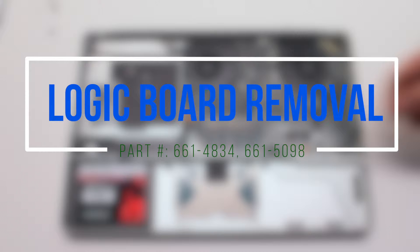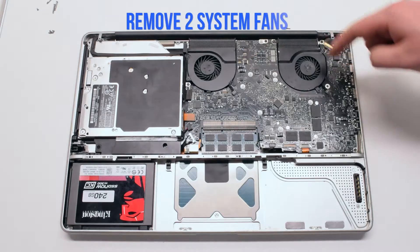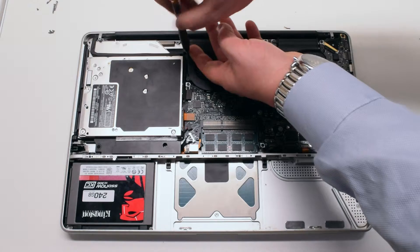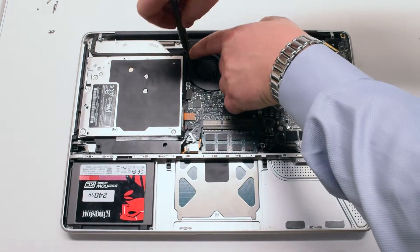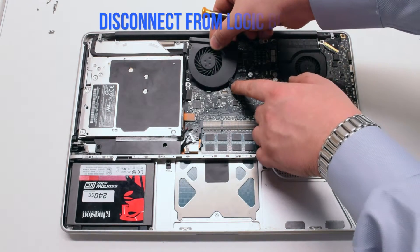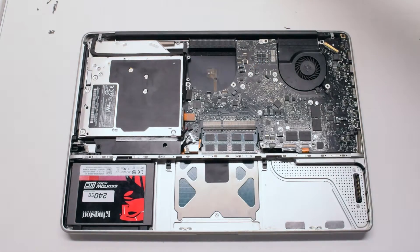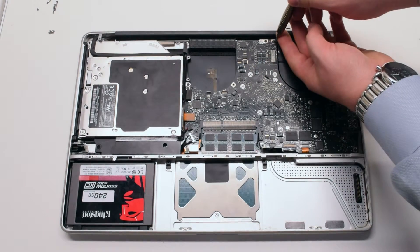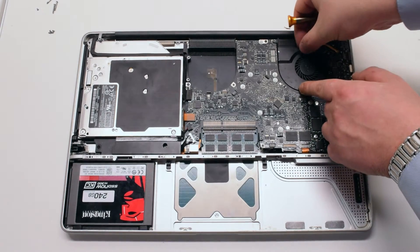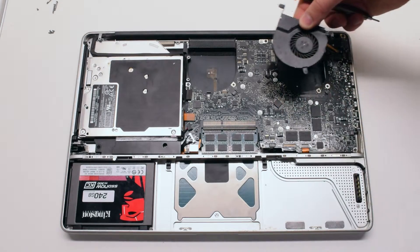Logic board removal. Begin by disconnecting the left and the right system fans. They're both held in with three Phillips head screws each. Remove the screws but don't take them out of the fan — this will be easier to track them. Lift up the fan and disconnect the fan connection to the logic board. Remove the other fan the same exact way, disconnect it and put it aside.